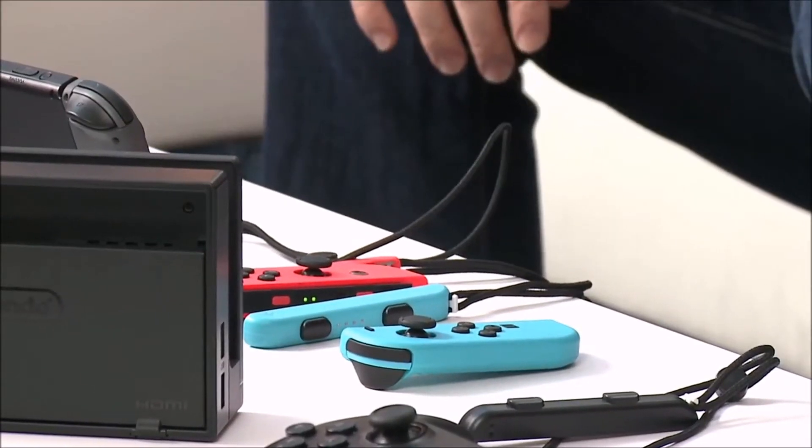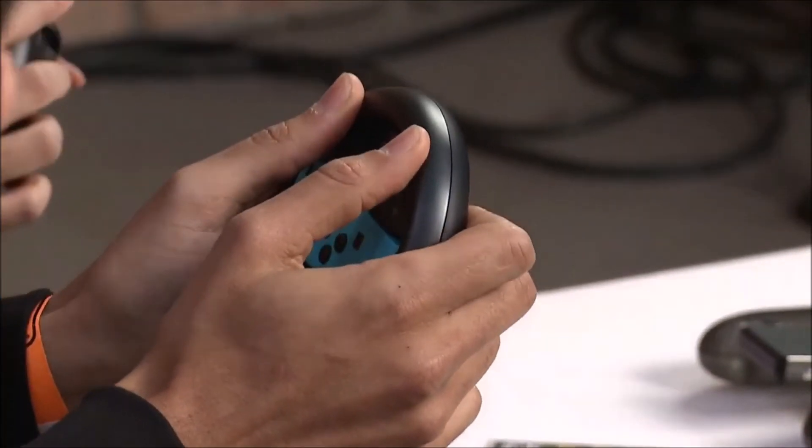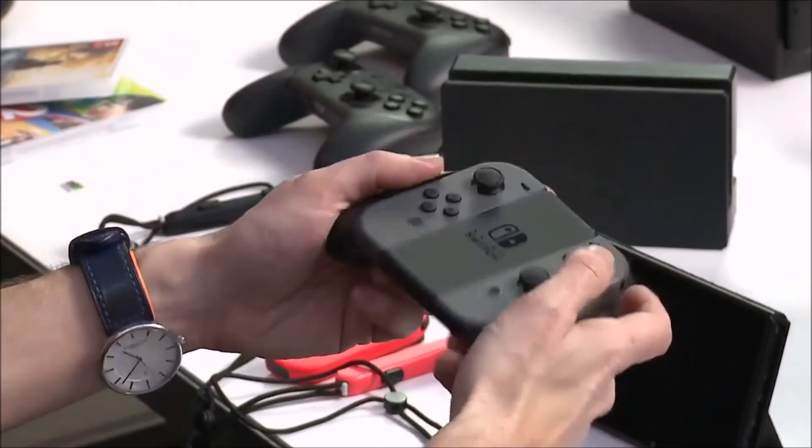We also have the wheel accessory, which is sold separately but you can plug the Joy-Con right into it. There are two camps when playing Mario Kart — people devoted to normal controls and people who got really excellent at motion controls. I personally like to finish races driving one-handed with my wheel. This is a little bit smaller but still feels really, really good, and you have L and R buttons on the back for tossing shells. You can also play Splatoon 2 with it — and it's excellent.